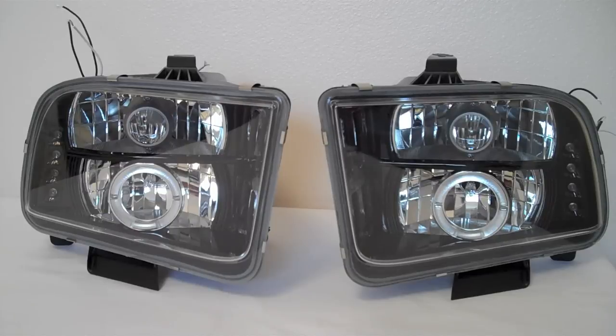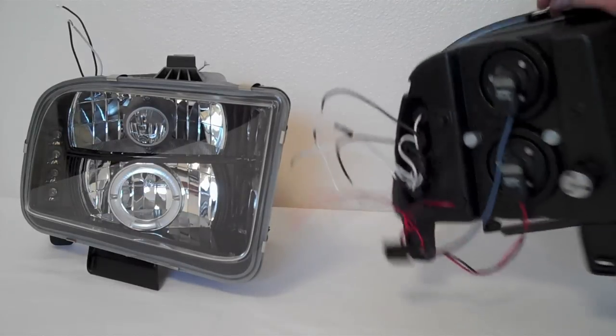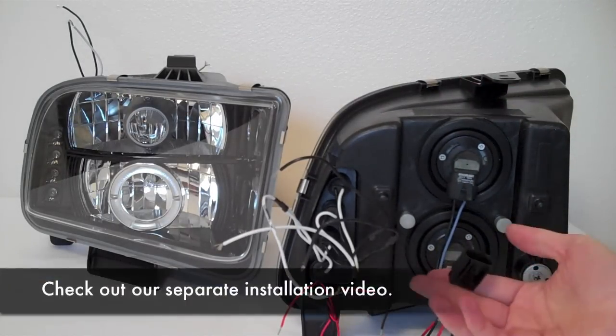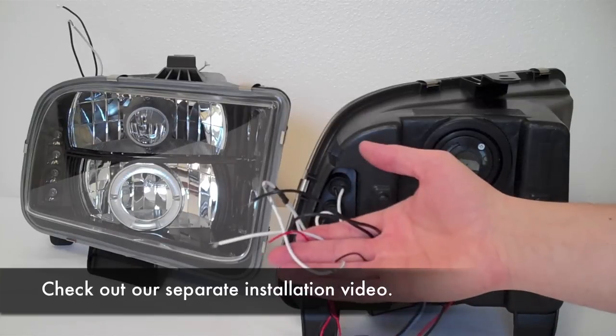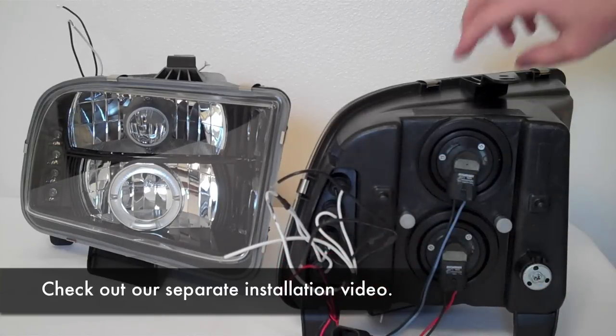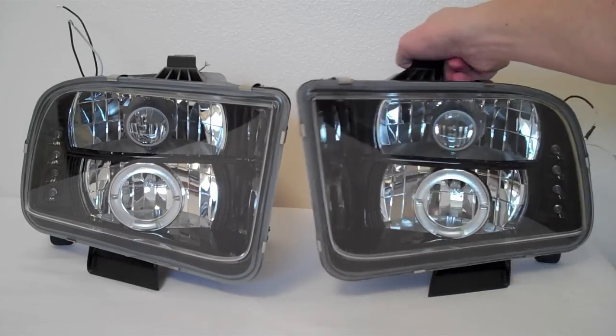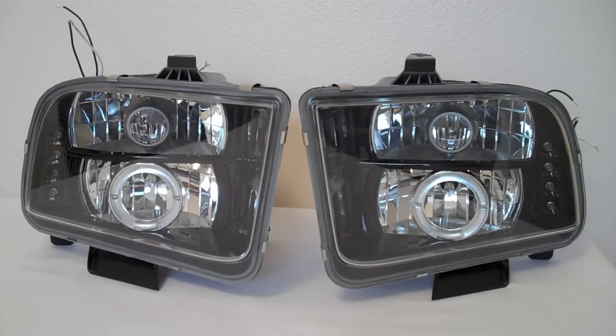Installation is pretty simple. We've got just a factory harness here and a couple of cables that need spliced in. Now we'll show you some before and after shots so you can see what they look like installed on the car compared to stock.